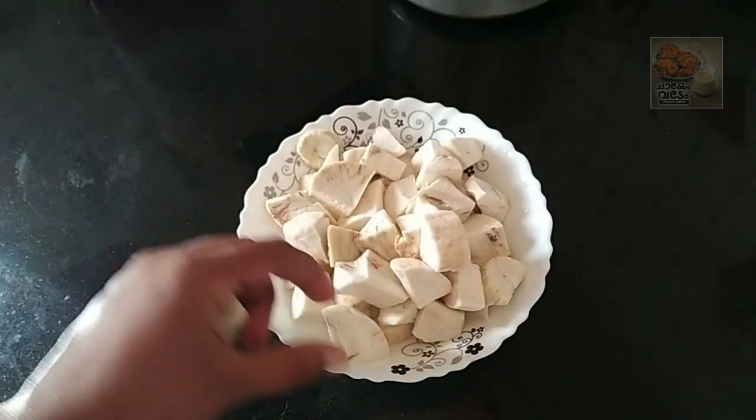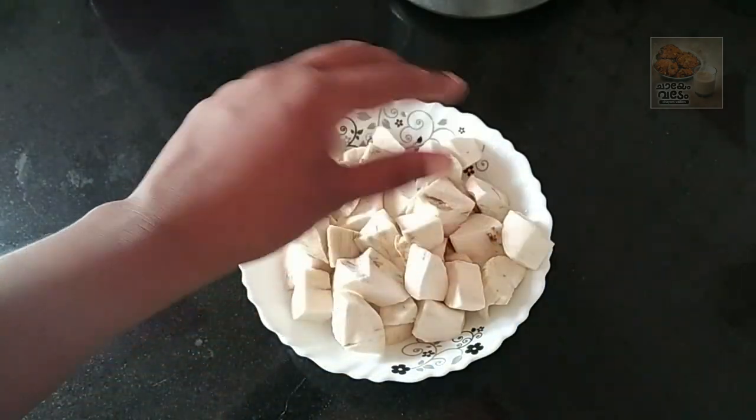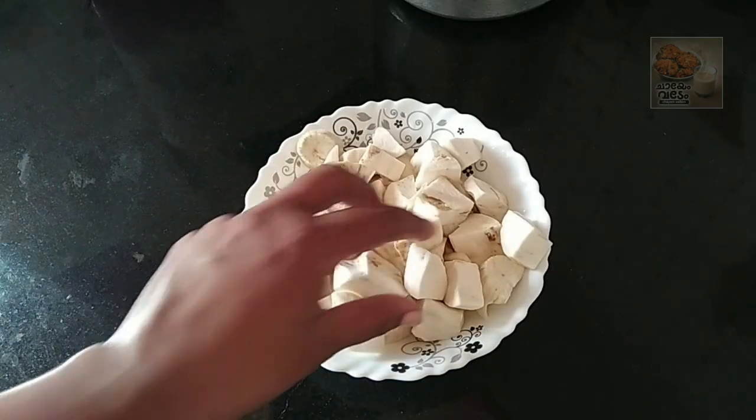Now, we are going to cut this cup. We are going to cut this cup. Then, let's cut the cup in the size. Let's start taking this kind of size.